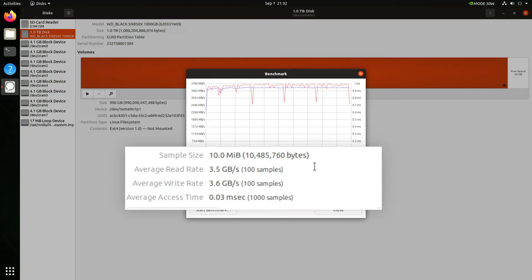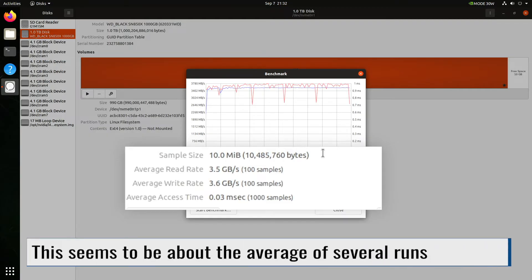The average read rate is 3.5 gigabytes per second, and the average write rate is 3.6 gigabytes per second. That's about half the rated spec of the drive, so it looks like I'll have to do some fine tuning.